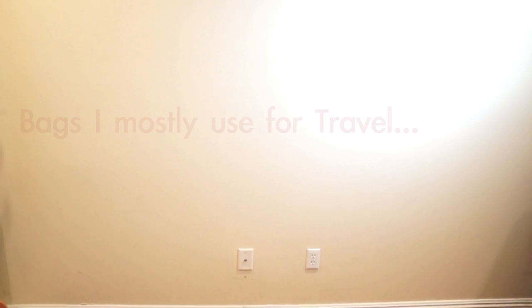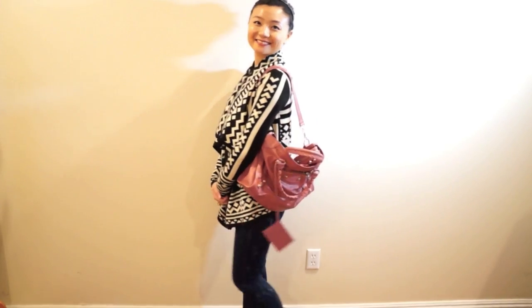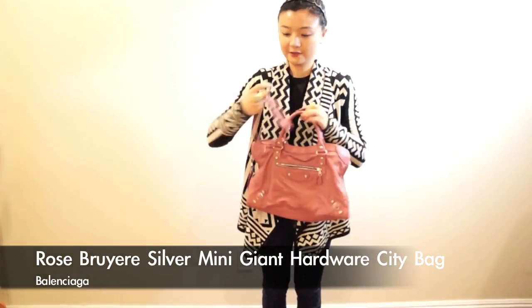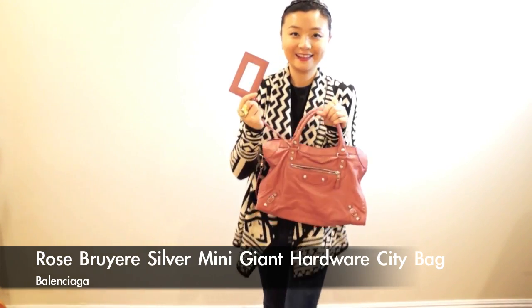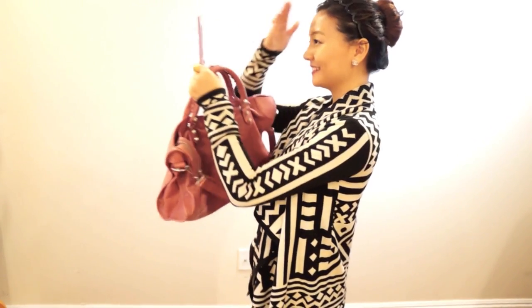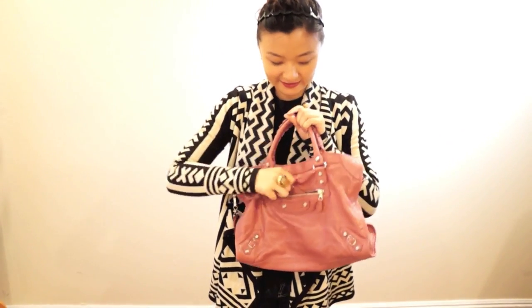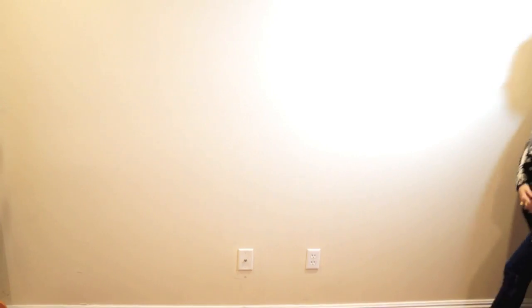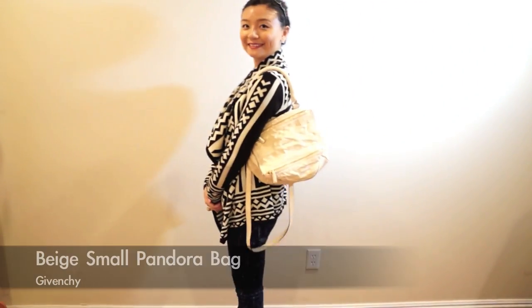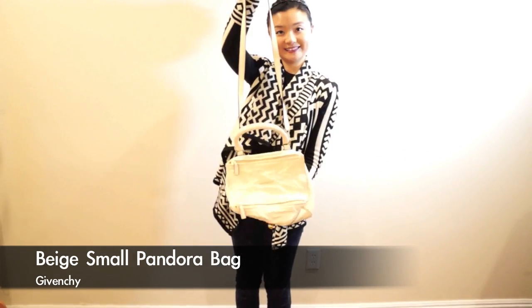When it comes to travel, I carry really light bags. This Balenciaga City bag is very lightweight with soft leather — really nice and spacious. And yes, the mirror again to keep you pretty while you're on the plane. This beige Givenchy Pandora bag is another lightweight option.